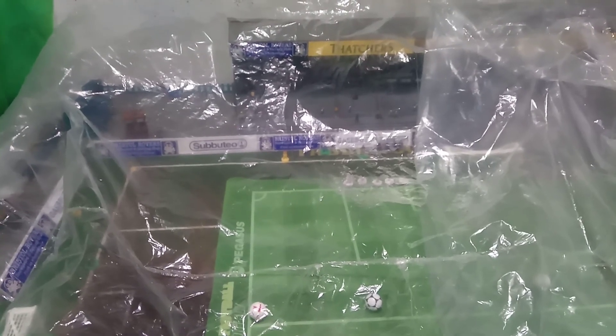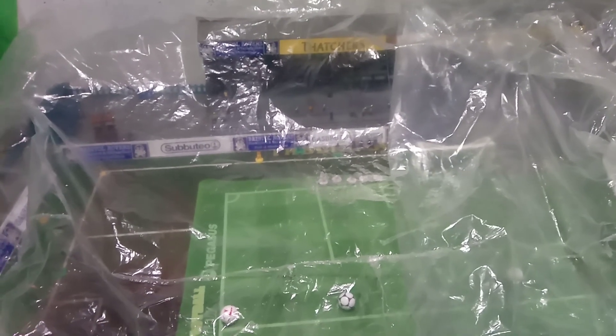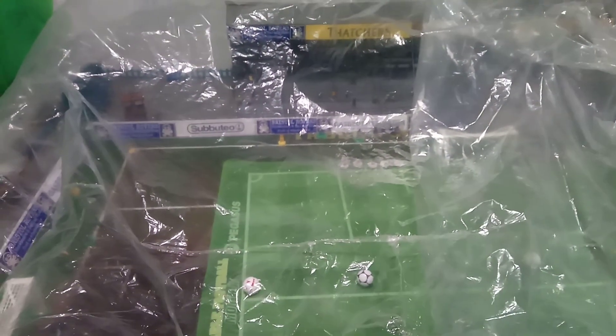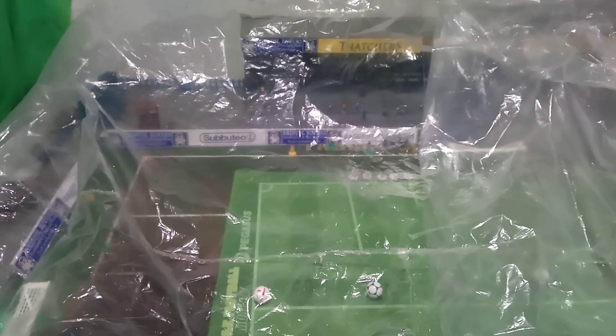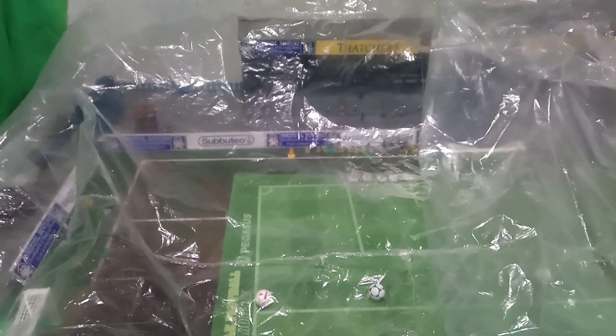Hello and welcome back to Gasputio Tabletop Football. I've got the camera in my hand so do excuse the jiggling. As you can see we've got covers on the pitch. That's because we've had a bit of a damp problem in here which is being dealt with, so do not panic — that will be sorted out at some point soon.